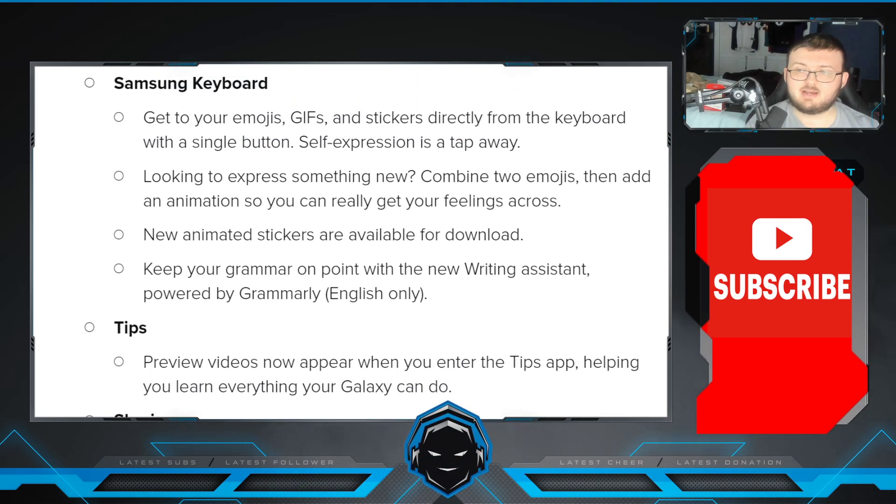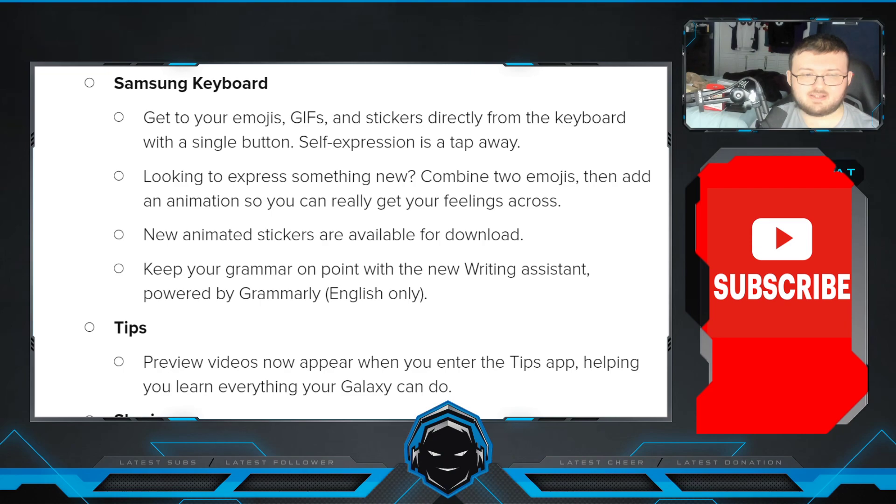With the Samsung keyboard, you can get to your emojis, GIFs, and stickers directly from the keyboard with a single button. Self-expression is a tap away — combine two emojis and add an animation so you can get your feelings across. New animated stickers are available for download. Keep your grammar on point with the new writing assistant powered by Grammarly.